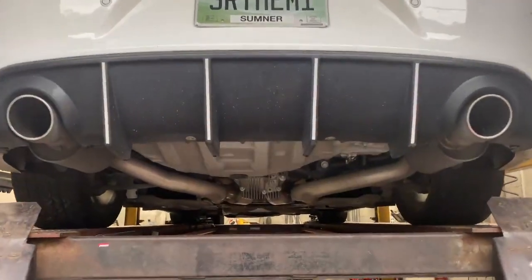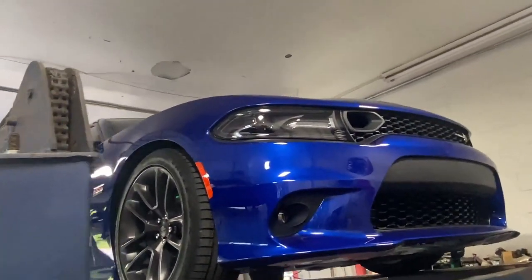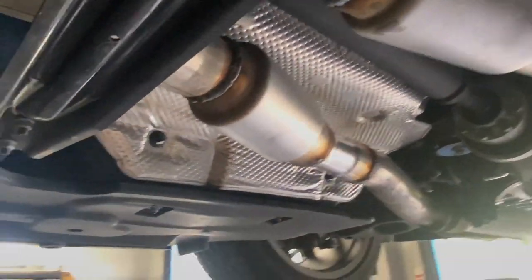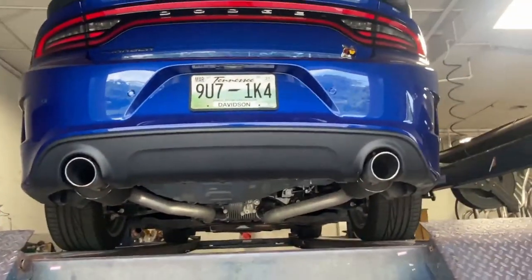2020 Dodge Charger Scat Pack 392 — and if you guys have been watching the videos, you know this is my favorite color. Still got factory converters there and there, less than 5,000 miles on it. Factory three inch X-pipe, then he brought his own Dynomax bullets. We got the flaps that engage and disengage depending on the sport mode, and then you got rear mufflers or resonators there and there, and factory tips right there.